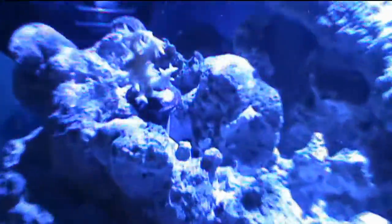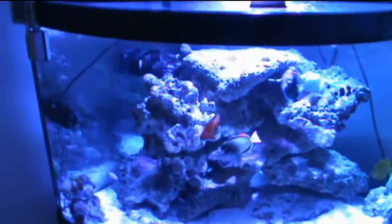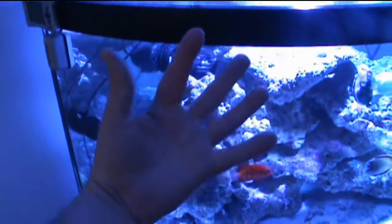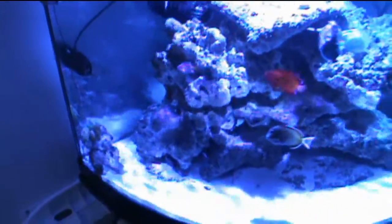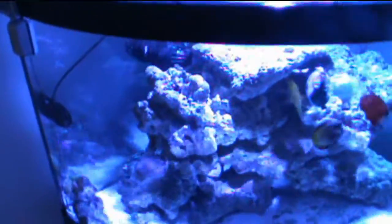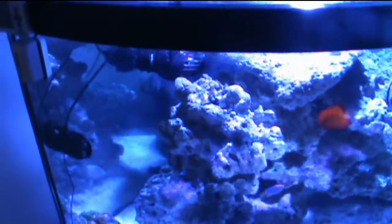Another update: I got my first frag — a pink bird's nest. I've been wanting to get a bird's nest for quite some time and it's doing pretty well. I'd been looking at fish stores, and the main place I go to had one about the size of my hand, but the price was more than I was willing to pay. I found another fish store that had the frag at a decent price, so I picked it up and it's been doing pretty good in my tank.